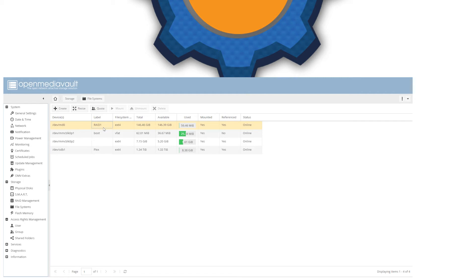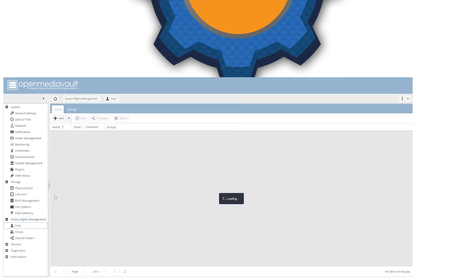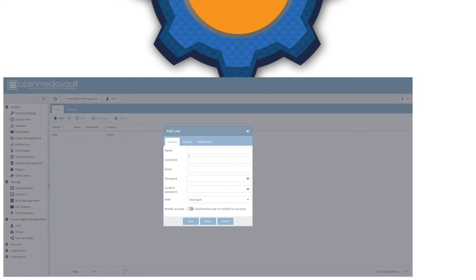There's one more thing we have to do before sharing locations — we have to add a user. Go ahead, click on the user option and add yourself. Just type your name and password, and that should be sufficient. Remember that the name field on that tab is your username, so when prompted in Windows to enter credentials to log into your shared folder, type in whatever you put in the name field.